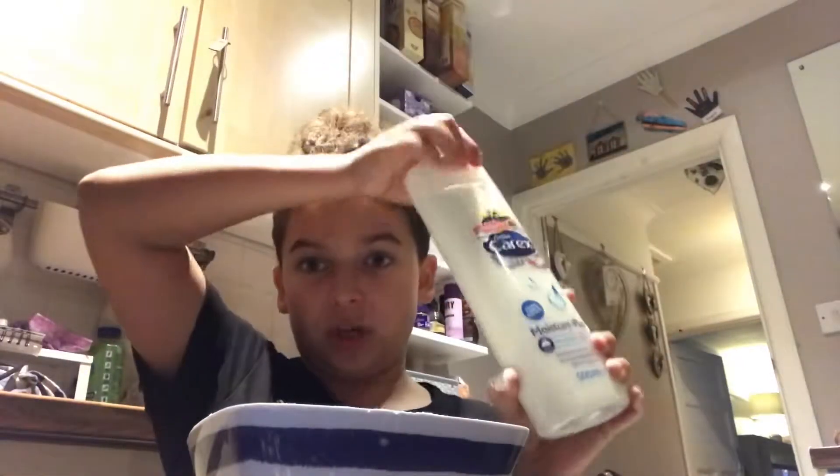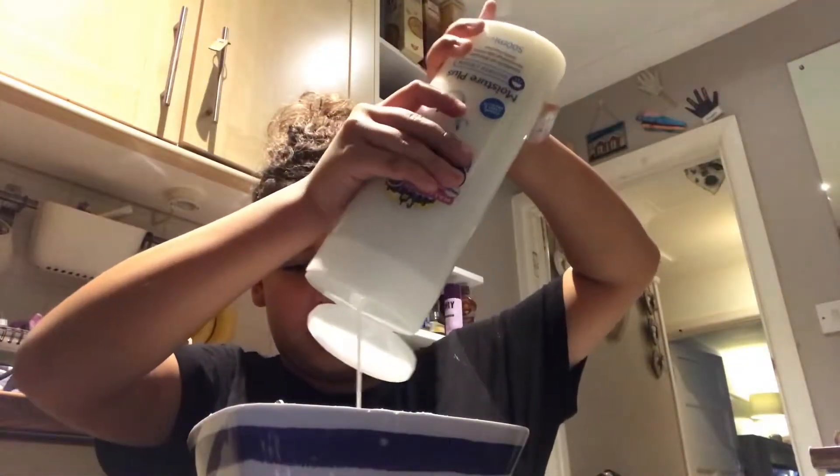I'm going to add some more corn flour and then go in with some shower gel — about five medium pumps.